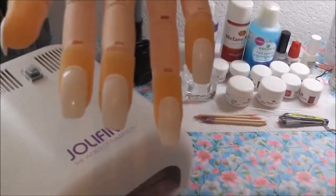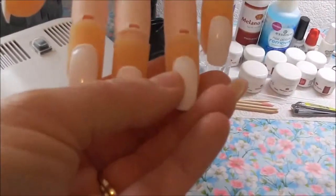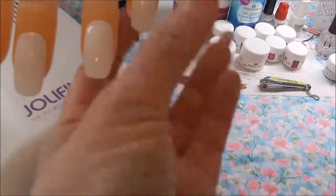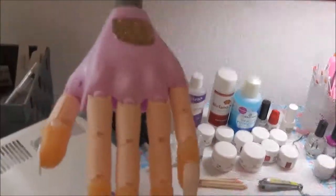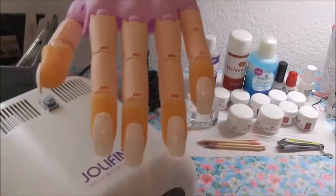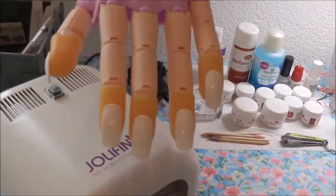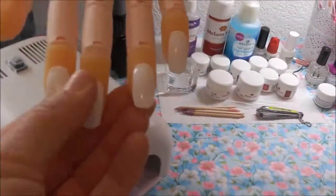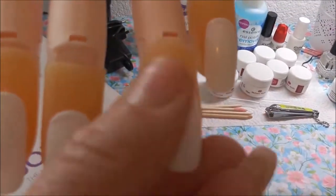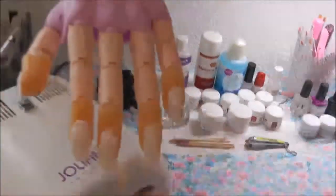Ich finde den Nail Trainer wirklich toll. Wenn man kein Modell zum Üben hat, kann man hier am Nail Trainer arbeiten. Ich kann ihn jedem empfehlen, der Nagelmodellage üben möchte oder eine Ausbildung zur Nageldesignerin macht. Die Nägel lassen sich ersetzen und die Kuppen sind wirklich wie eine Menschenhand.